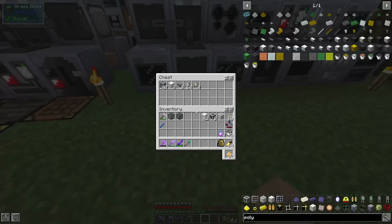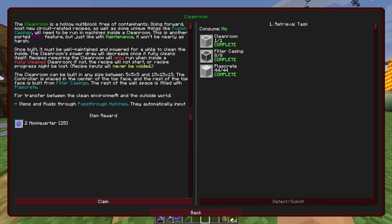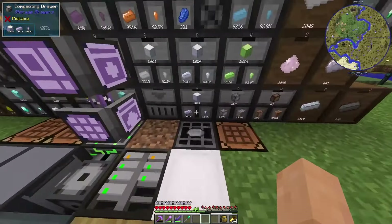Clean room — beautiful. So the clean room is a hollow multi-block free of contaminants. Going forward, most new circuit-related recipes as well as some unique things like fusion casings will need to be run through this setup. It doesn't require as much maintenance — they kind of nerfed that a little bit, which is good. It must be well maintained and powered for a while to clean the inside. Oh boy, how am I going to do this?